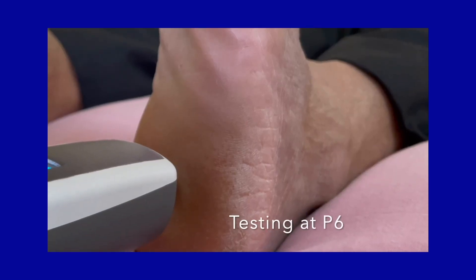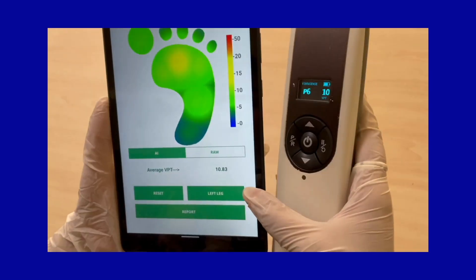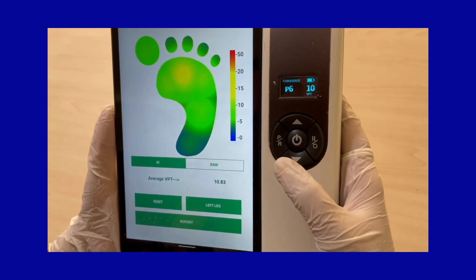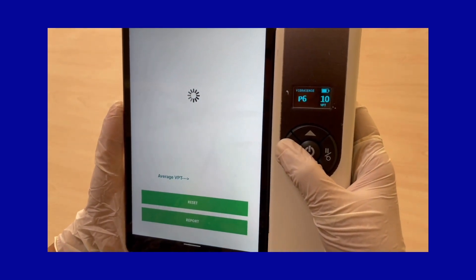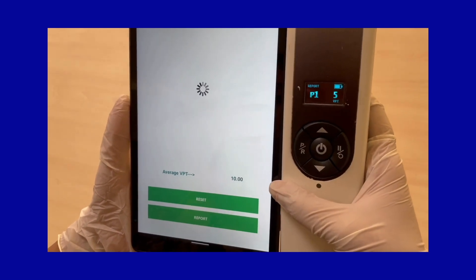After completing the testing at P6, go to the app screen and press the button for that foot. Then long press the PR button on the device — this will generate the report for that foot.